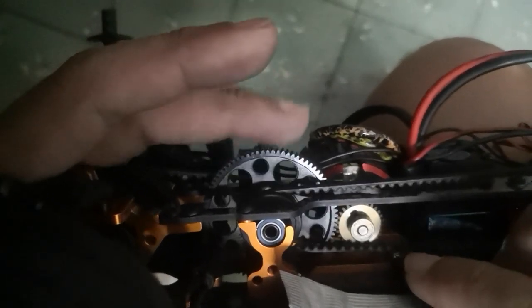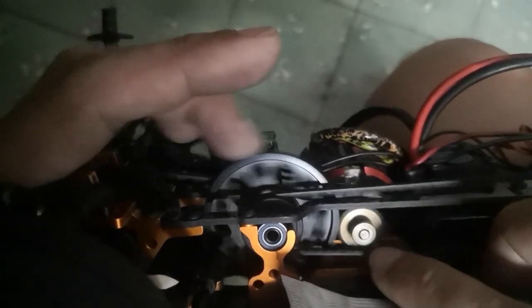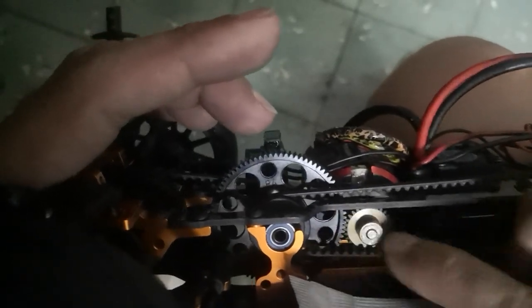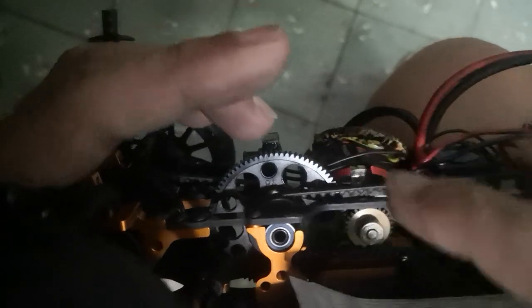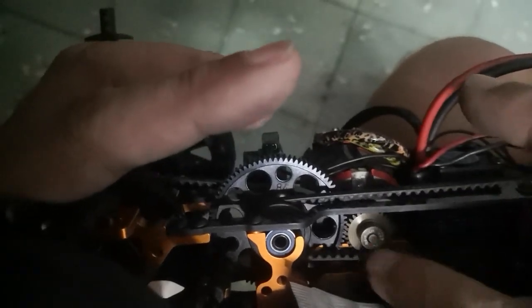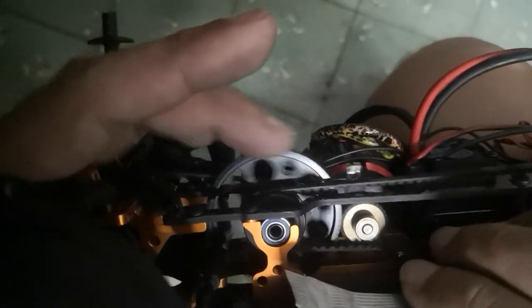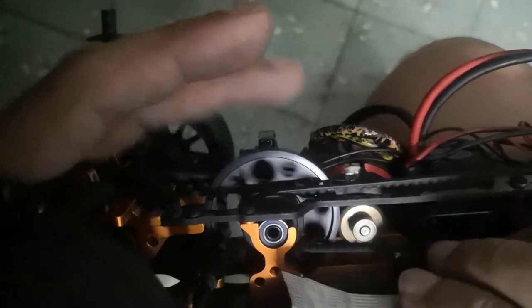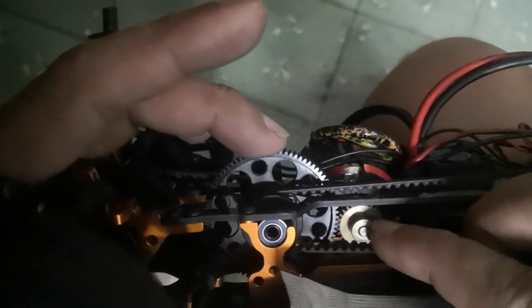It doesn't mesh well, so that's also an easy way to check whether you have the correct pitch — they must have the correct pitch. If you try to do it with the motor connected, it's very hard to sense whether the meshing is correct or not.